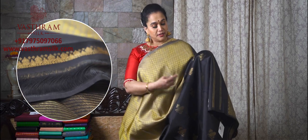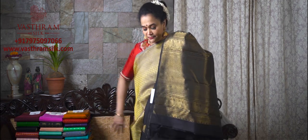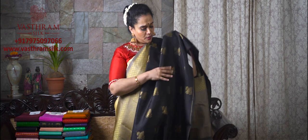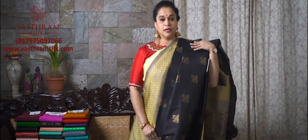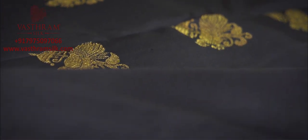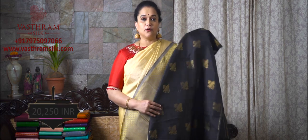Saree number nine, set four of the half and half collection. A black and beige combination — one half is thread silk, the other is zari woven with a peacock-and-umbrella motif. ₹20,250 is the price. Rich, authentic, pure zari woven pallu with a contrast blouse in black as the second half. A black and any combination is a never-to-miss combination. This is a pure zari, pure silk, hand-woven Kanjivaram with small floral butas detailing all throughout and zari butas in the second half. ₹20,250 — ninth saree, set number four.